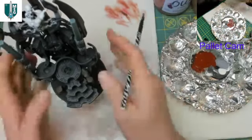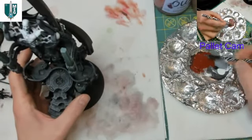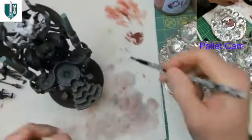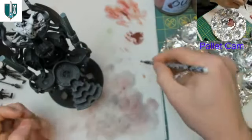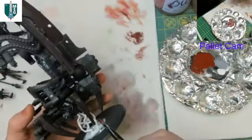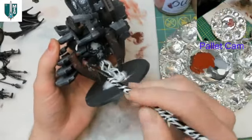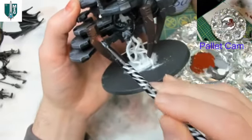We're going to dry brush this on, covering quite a bit but not all of it. I'm loading the brush, getting rid of excess, then testing on the back of my thumb — I can still see brush strokes, so there's too much paint. Now the brush strokes have disappeared and we're good. Starting on the bottom areas first, just in case, so I have some recourse if it doesn't do exactly what I want.